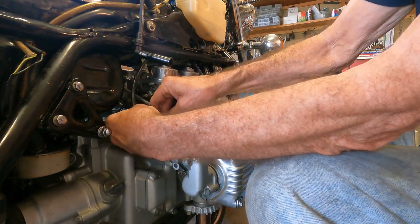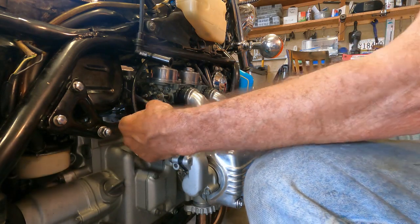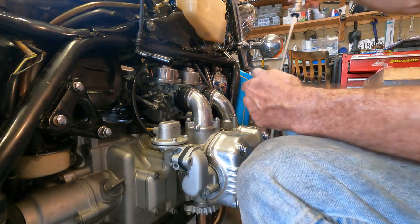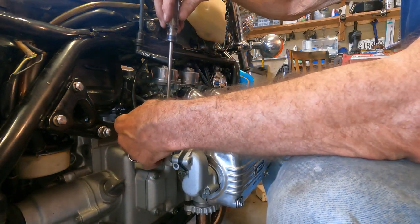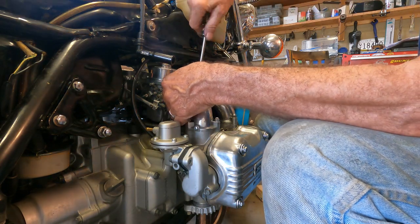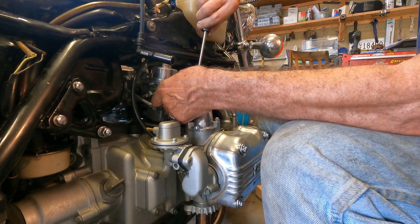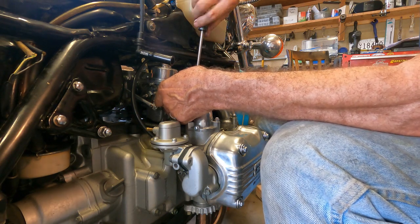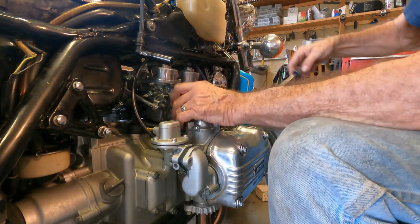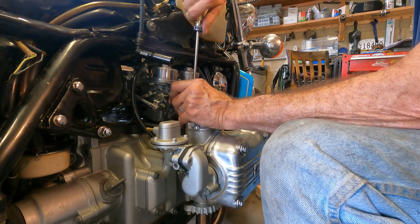Now I'm connecting the fuel line. I'm using the OEM-style fuel line clamps. I've got my fuel line connected. Now I just have to tighten the clamps on the intake runners and then connect the choke cable. I believe this will be actually ready to run and do the synchronizing.